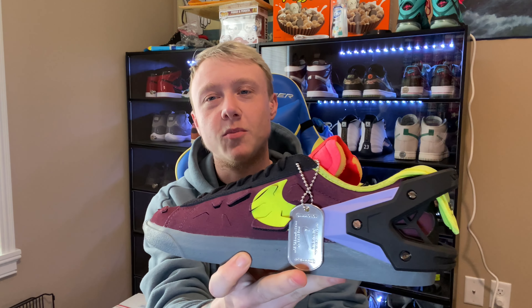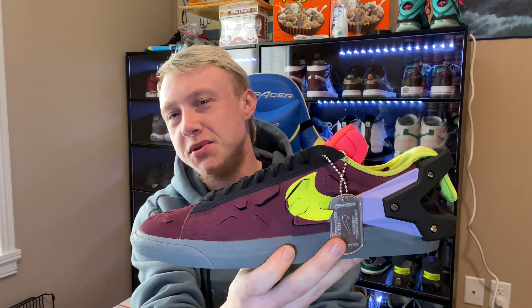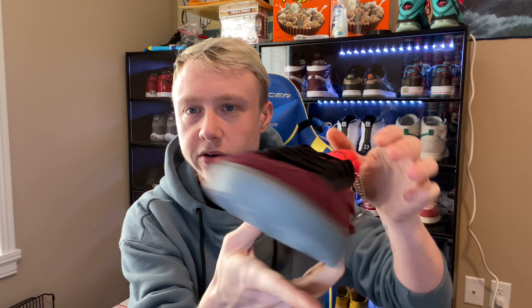I'm more partial to the black pair, but I'm still not sure. I want to know what you guys think, because it's one thing to have a distressed shoe but another to have very strategic cutouts all over it — that's what these are. The cutouts on the sides kind of represent Acronym's logo, which is actually kind of nice.